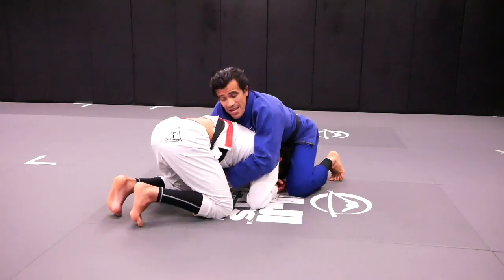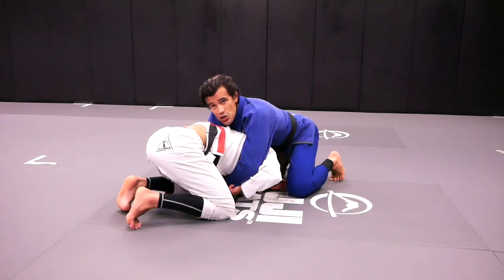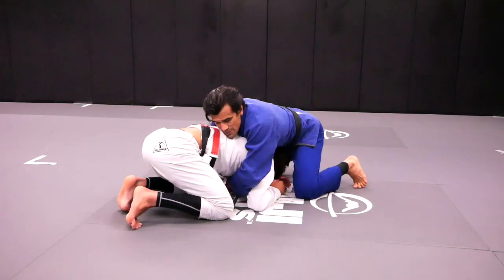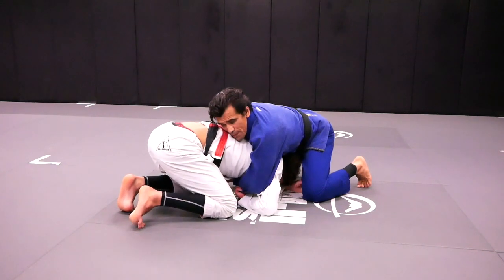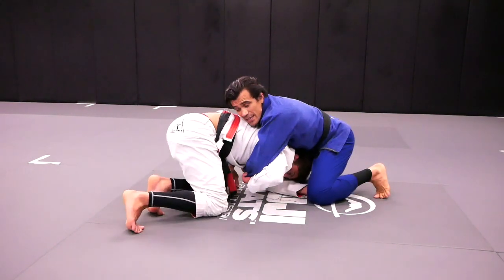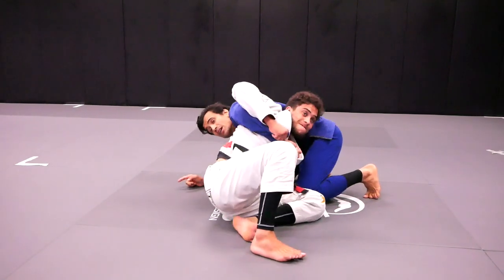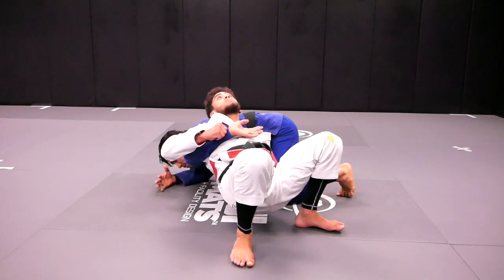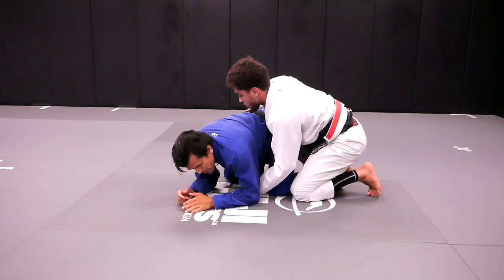When this situation happens, Kennedy keeps his head in the center, grabs one of my arms to prevent me from taking his back. If Kennedy doesn't grab my arm, I run to his back; if he grabs my arm on this side, I won't be able to take his back. Kennedy also grabs my pinned leg on this side — he's grabbing simultaneously. Then Kennedy takes his right knee off the mat and kicks his left leg all the way through, looking up to the ceiling, bridging over my back. When Kennedy does that, I have nowhere to go, and Kennedy turns around to end up on my back.